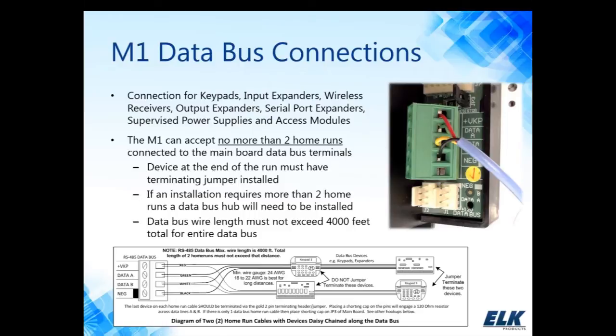The overall length of the data bus should not exceed 4,000 feet. So if we're starting at the M1 and home running — in our example here, we have our two home runs — each one of these home runs could be no more than 2,000 feet apiece for a total of 4,000 feet. Because we have two home runs, the last device — in this case an input expander and a keypad — would have the terminating jumpers installed to engage those 120 ohm resistors.